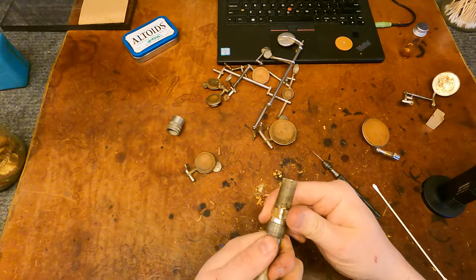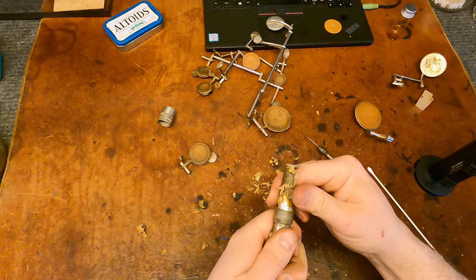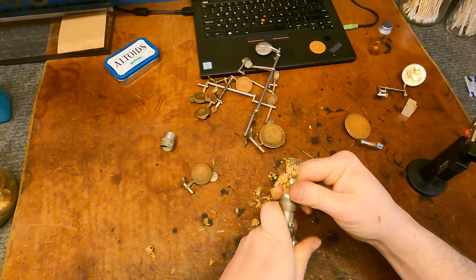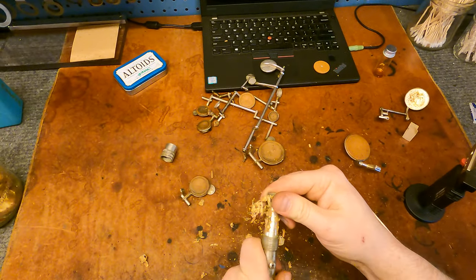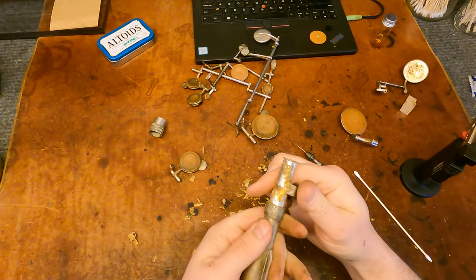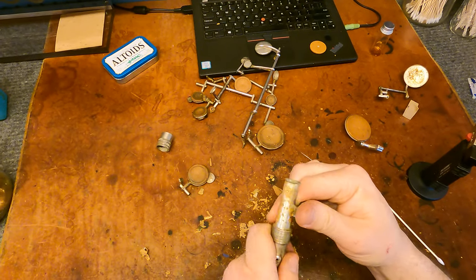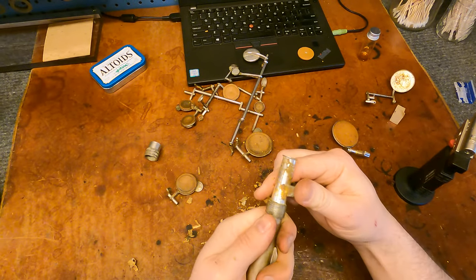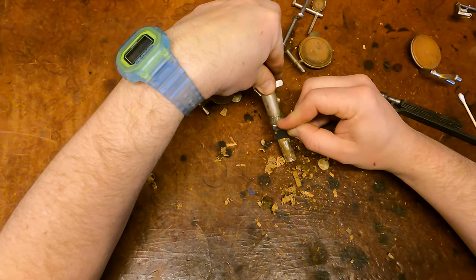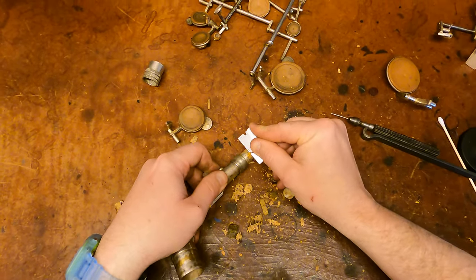Go ahead and use a cork removal tool to get the neck cork off here. And I think that's mostly clean enough. I want to get the stuff that's actually got texture to it off because it'll make a little bump when I do my neck cork. And that chunk is just like super hardened. There we go.